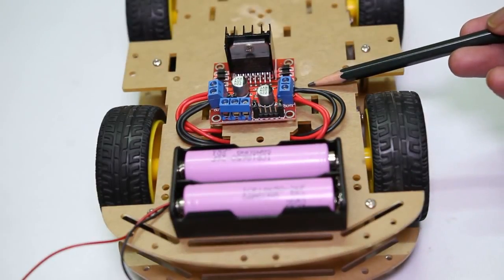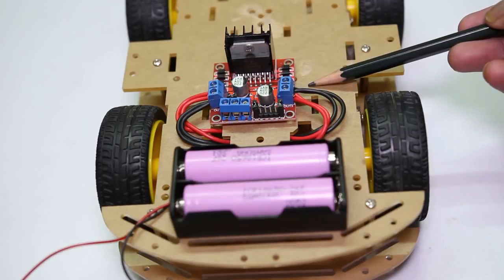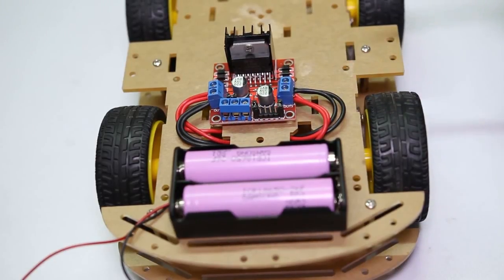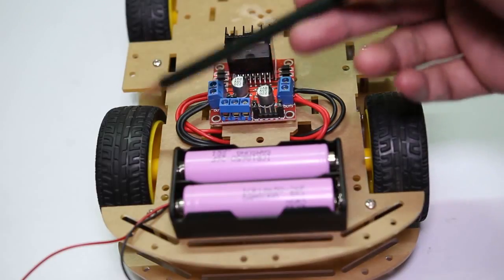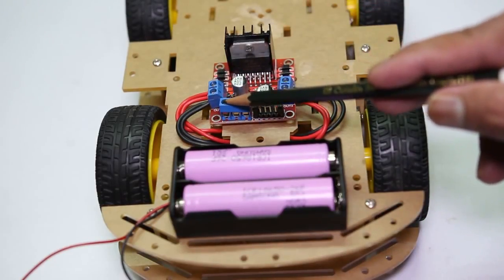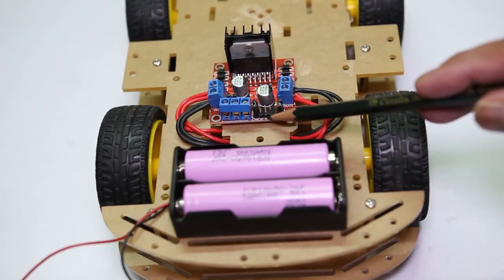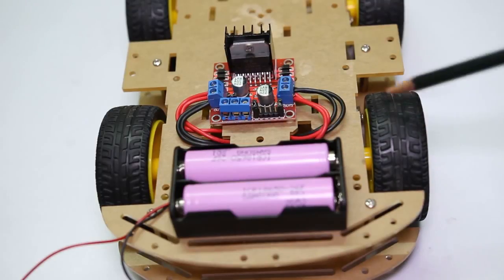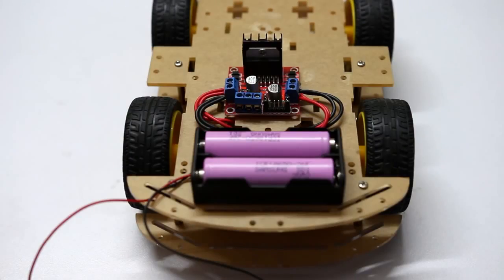This is the motor driver board L298N. These are the wires coming from the two right-hand side motors, and these are the wires coming from the two left-hand side motors. This is the terminal for connecting the power supply. This is the four-pin connector which will connect to Arduino — these pins are responsible to control the motors. So now we can move to the project building. Let's get started.